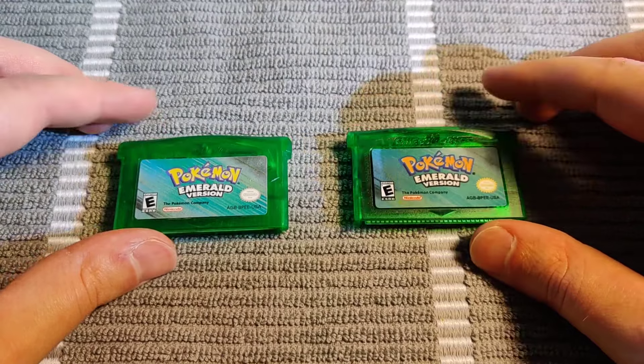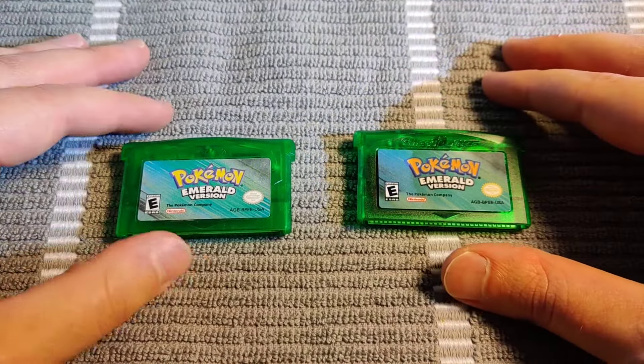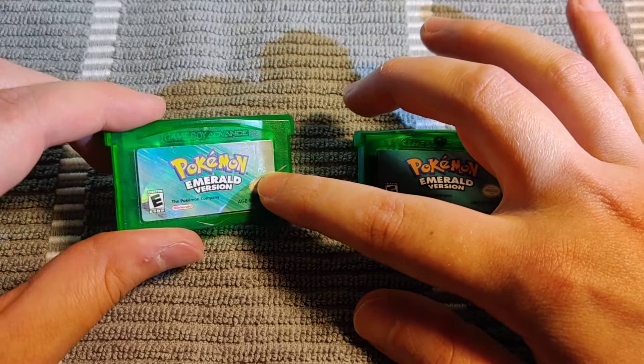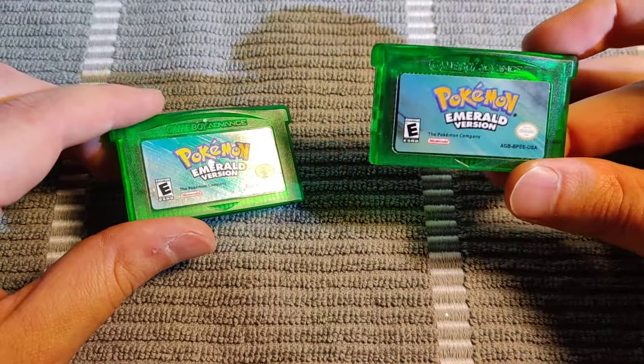Those are the main ways you can tell the difference between a real and a fake Game Boy Advance cartridge — the example used here being Pokemon Emerald. The shimmeriness on the sticker is one way to tell potentially, but this printed number on the sticker is a key indicator, as the fake ones typically aren't going to have that.